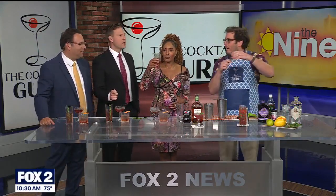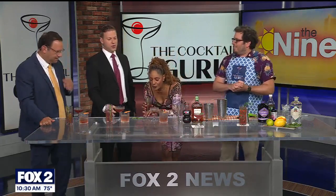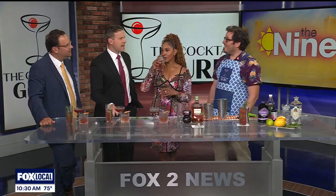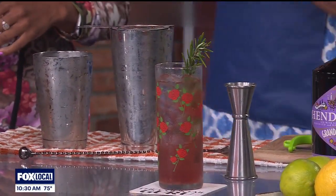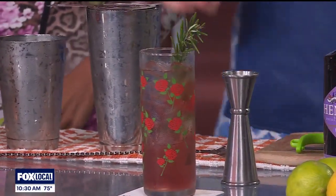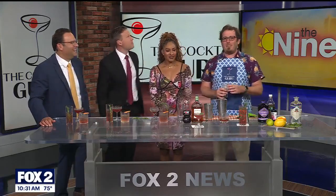He adds rosemary and wakes it up — boom! That is really good. The host asks: is it true, or just an internet rumor, that the Tom Cruise character in the movie 'Cocktail' was named after Jonathan?